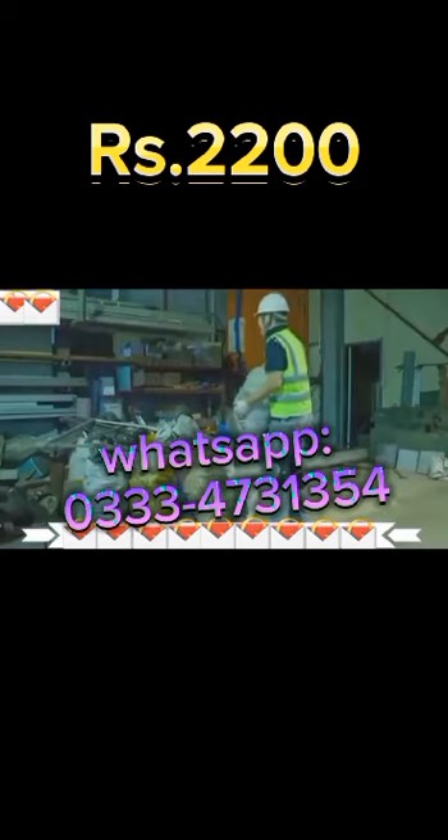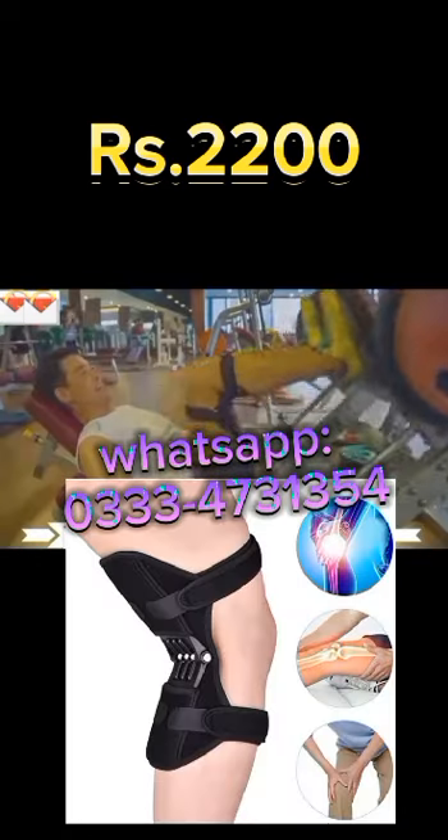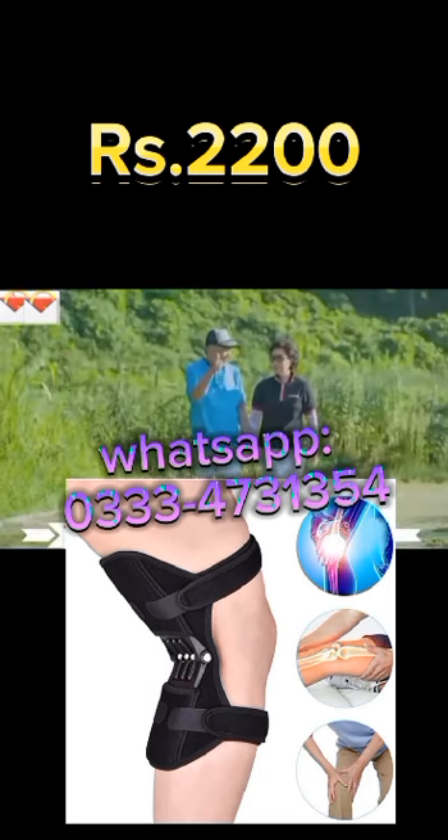They are ideal for people who work out, working men and women who are crouching all day, delivery guys who carry packages for a living, or even hikers who walk up and down mountains for fitness and fun.